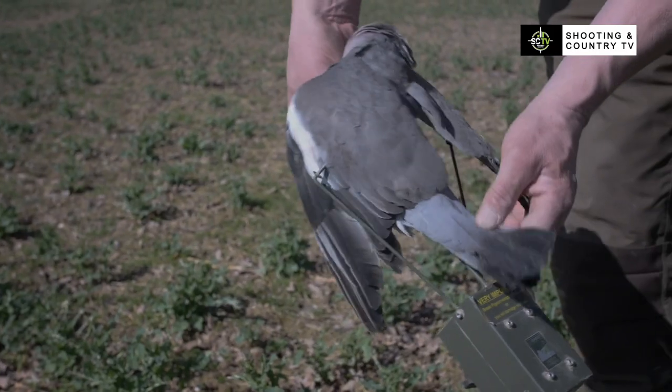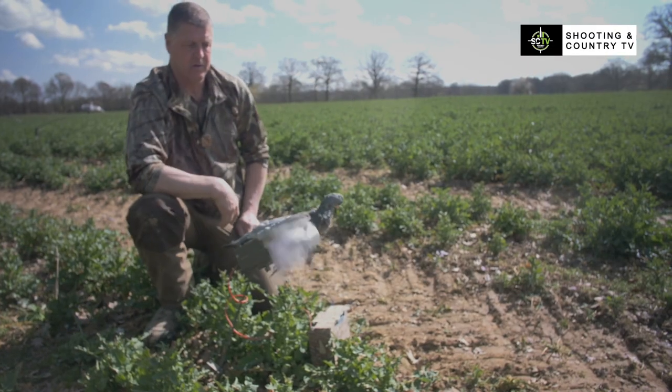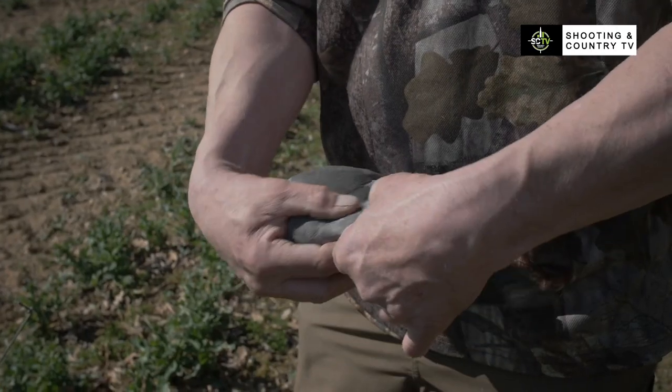A flapper is a machine that imitates a bird flapping its wings coming into a pattern. One thing to remember when you're putting a pigeon on the flapper: always break the wing joints.